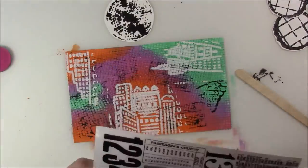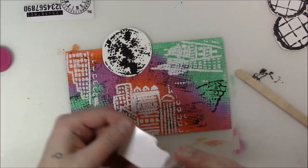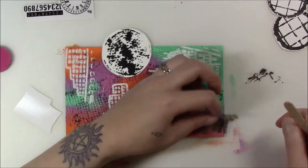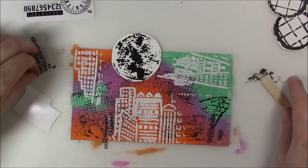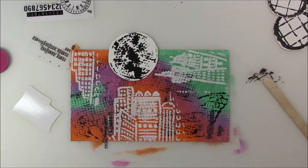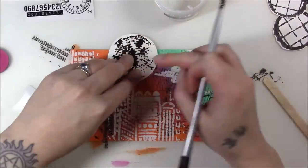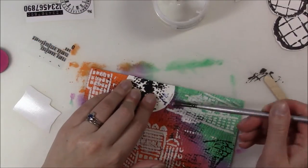I focus in closer so you can see this — these are Remnant Rubs by Tim Holtz. One of the things he recommends is not laying the entire page down on your project, because they are very sticky, so I made sure to cut out the pieces I knew I would use. They are sticky, but since there's such a weird surface, it's not sticking exactly how I want it, and you can see the back — it's just stamp packaging.